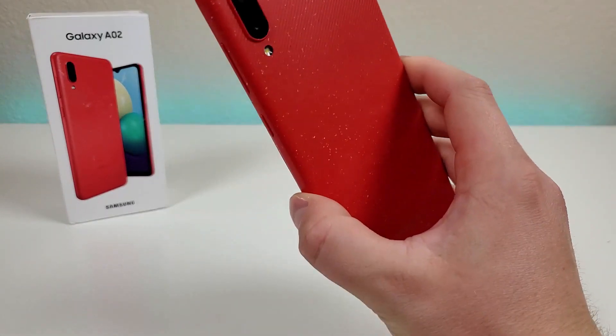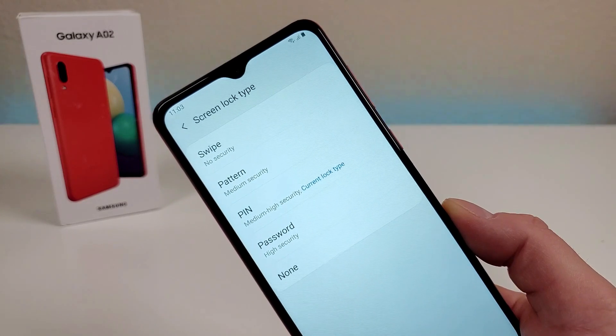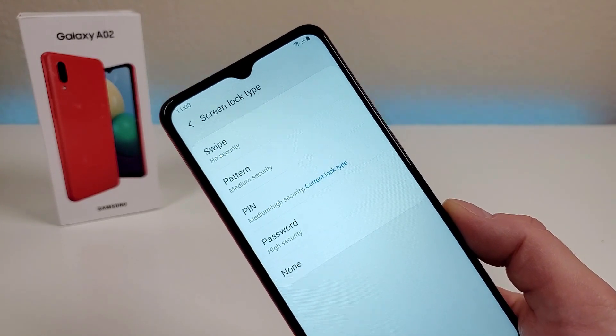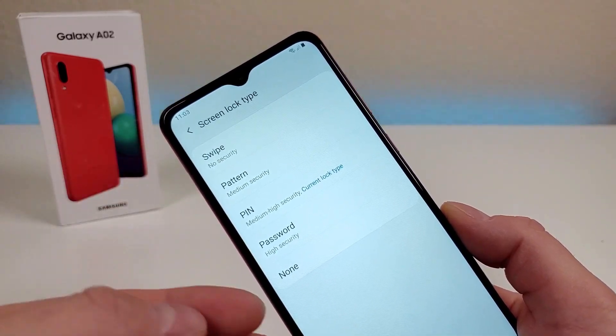With this phone, there's no wireless charging, there's also no fingerprint sensor, and there's also no face unlock. I do understand that they couldn't include the fingerprint sensor because they wanted to save money and offer this phone at a really good deal. However, it is still disappointing that there is no face unlock. The available security options are: swipe, pattern, pin, password, or nothing.